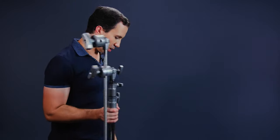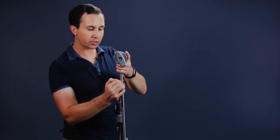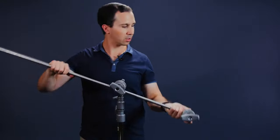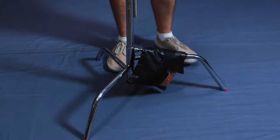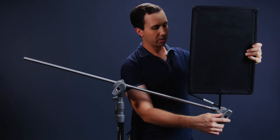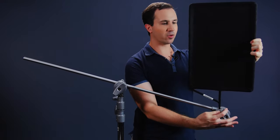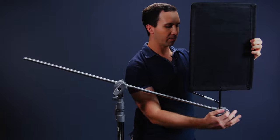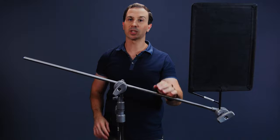Now I'm going to show you three common ways to rig up a C-Stand, starting with a flag. First, decide where you want to position the flag. Align the stand with the big leg in the direction of the load, adhere to the right-hand rule, swing the arm out in the right direction, and place a shot bag on the base of the big leg. You can position the flag vertically, extend it out, or rotate it however you need. With the arm extended out over the big leg, that's not going anywhere.